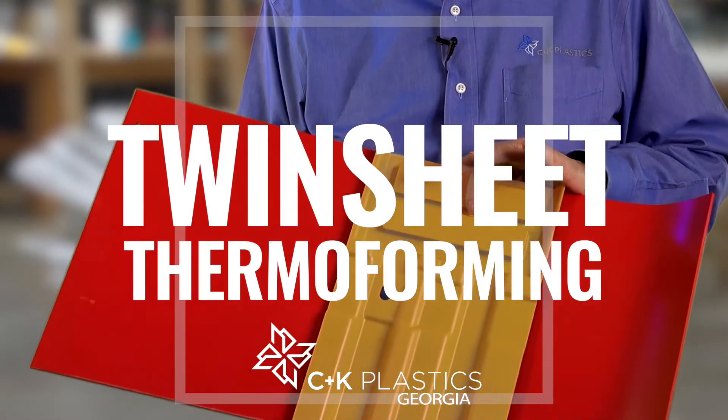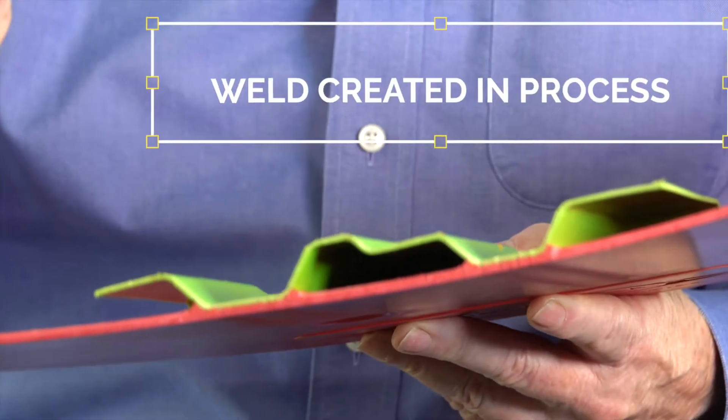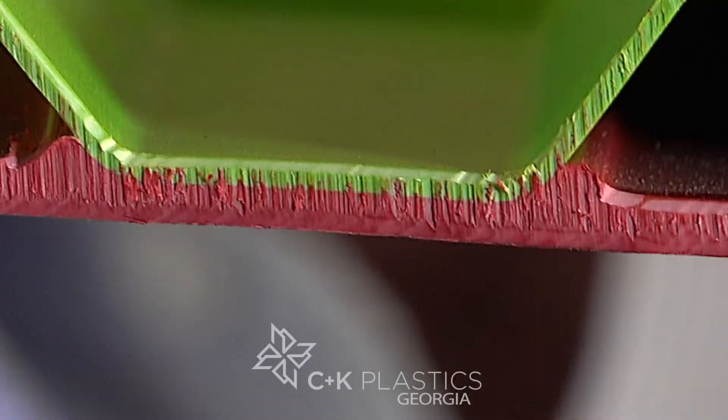This is a twin sheet part. We're producing parts like this on this machine right behind me. What we have done is we have formed two pieces of plastic at the same time. In the forming process, we have welded the plastics together — the two sheets together. This is a homogeneous bond. It became a single sheet of plastic when we're finished with it.